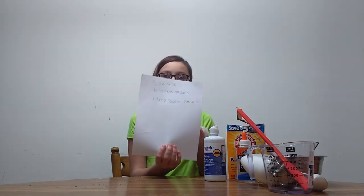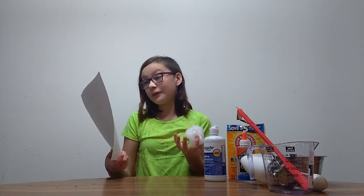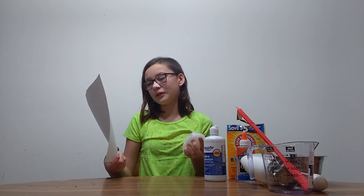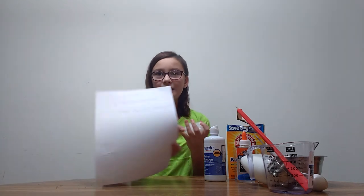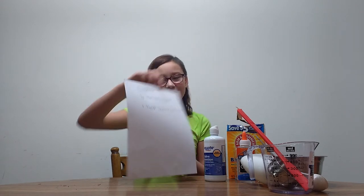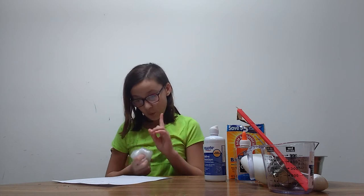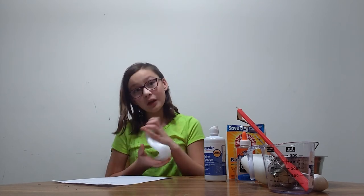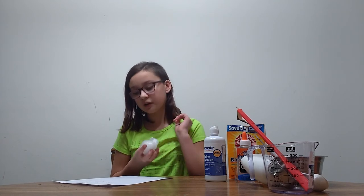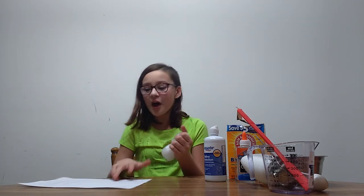Five ounces of glue, one-fourth — I don't know, I think I mixed them up — but it's this. I don't know how to read measurements right now, but: five ounces of glue, one-fourth teaspoon, and then one tablespoon.